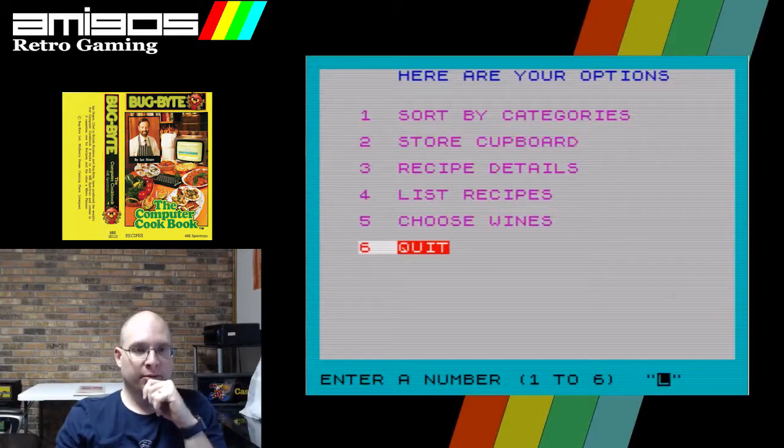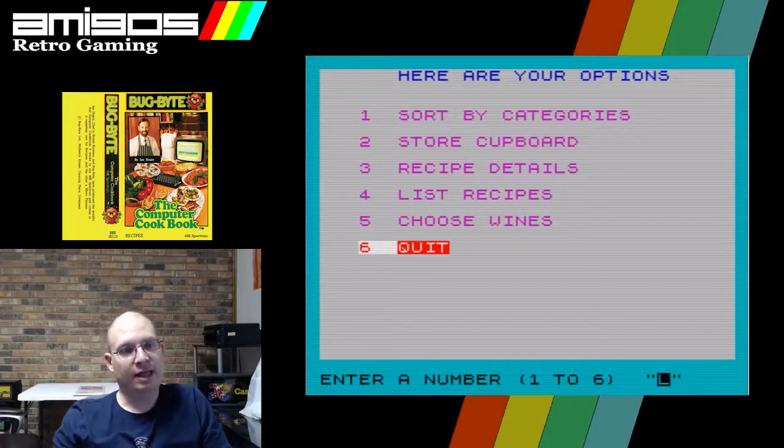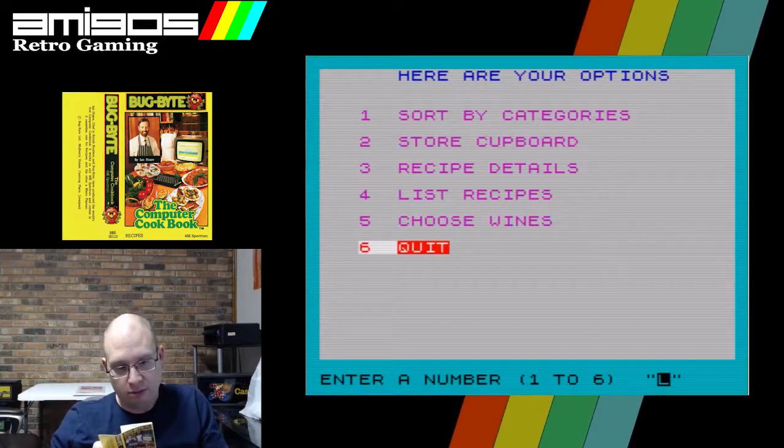So it gives us the recipes and the cupboard — but this doesn't actually teach you how to make the dish. It just lists the ingredients. That's lame. That's awful. Why would you have this — a computer cookbook that does not instruct you on how to make the food?